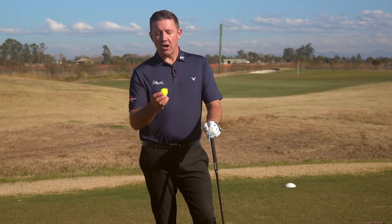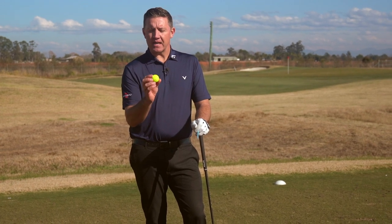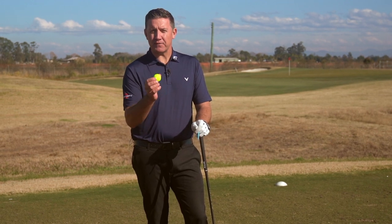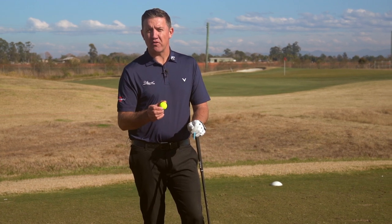Next on the tee we've got the Vivid Soft. This is the signature matte finish, but it's the first time that the company has combined a urethane cover with a matte finish in a 65 compression golf ball. Again it's for club golfers that play with less club head speed, trying to achieve more distance and better performance.